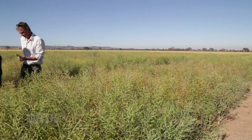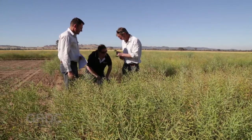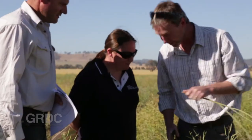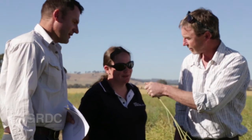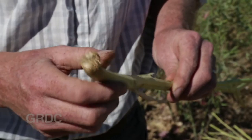Steve Marcroft leads the canola disease screening project which has been running for 10 years. It trials cultivars calculating their level of resistance, and GRDC alone will fund this vital research for the next 5 years.